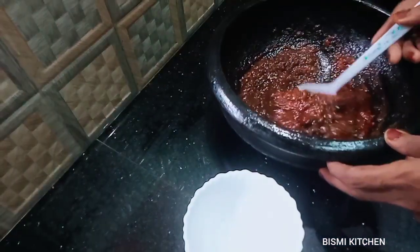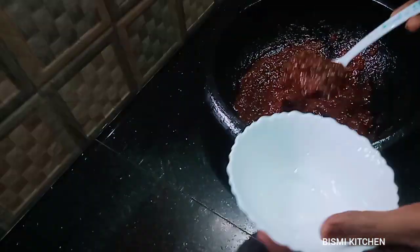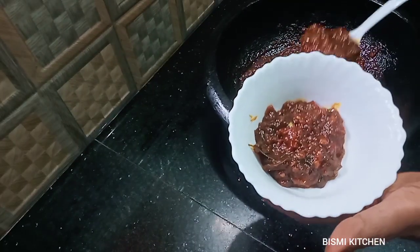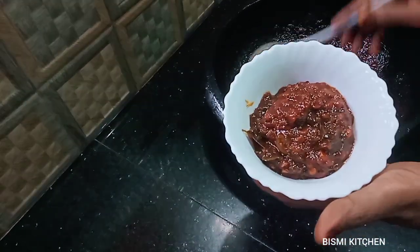Hi friends, welcome to Bishmi Kitchen. This is a tasty recipe. This is an easy recipe.